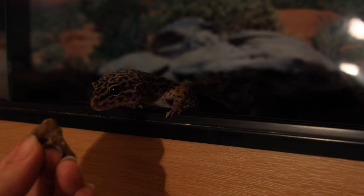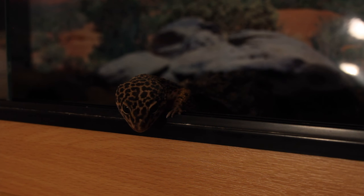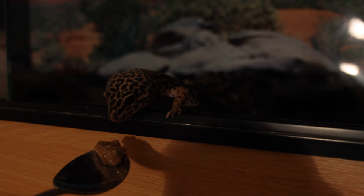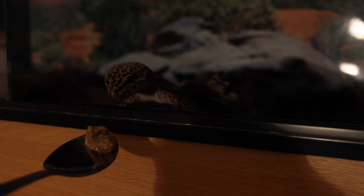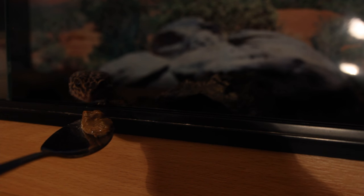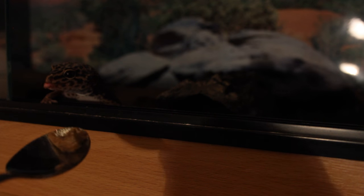She's gone crazy! Did you see that reaction? You're going to be a civilised gecko, Gizmo — you can eat from a spoon. Oh my goodness, watch your mouth — you just bit the spoon.